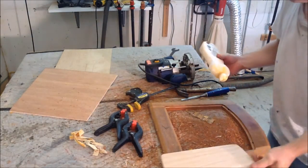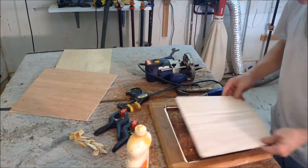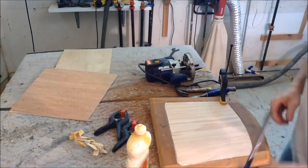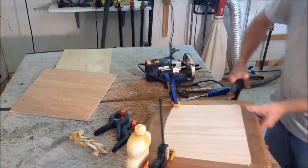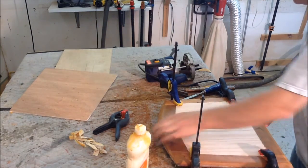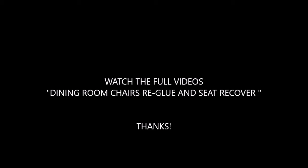I am just going to glue that in and put a couple of clamps around the edge. And there we go.